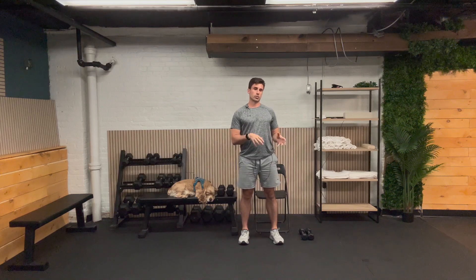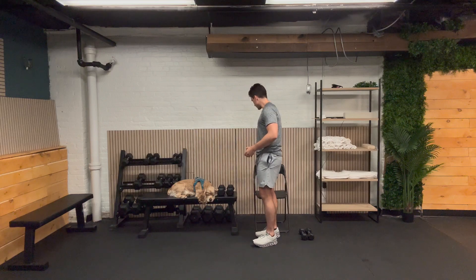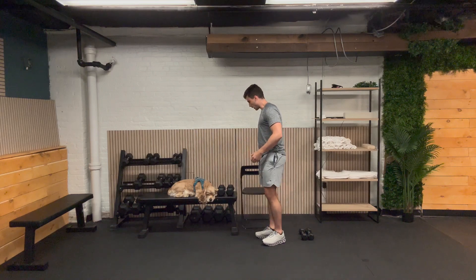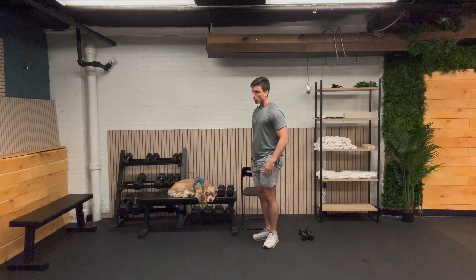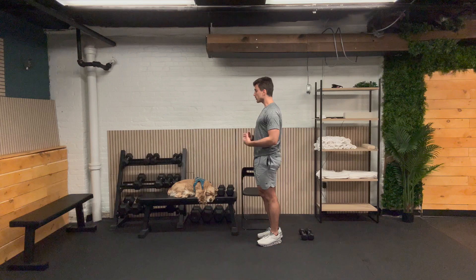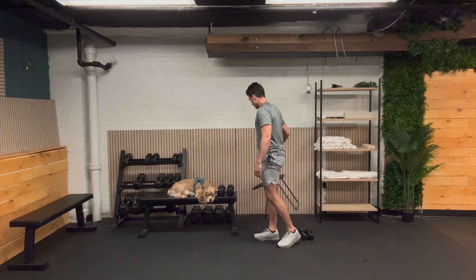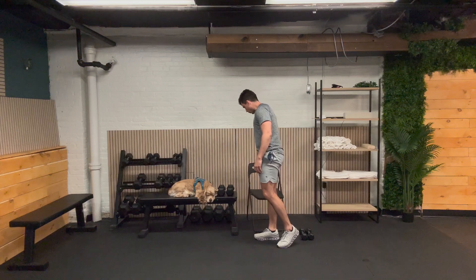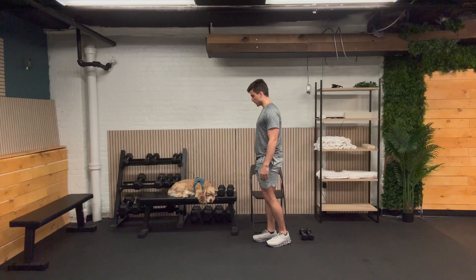The only exercise we're going to do today that's standing is going to be a balance exercise. You might want to have one hand on your chair for a little bit of support. We're just going to hold one leg up like this — we'll go 10 seconds on each side. If you'd prefer something with a little less balance, you can put your hand on the chair, or you can do a march in place. Do whatever suits you best.